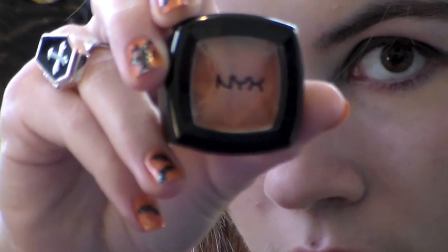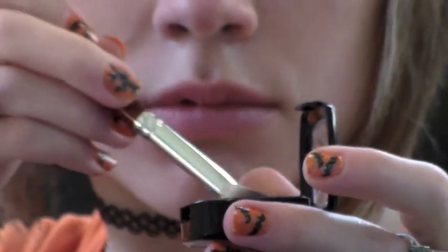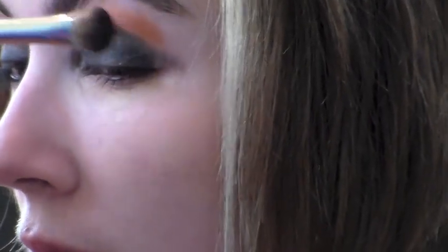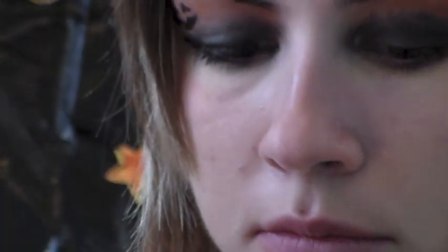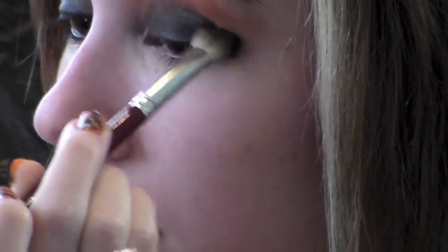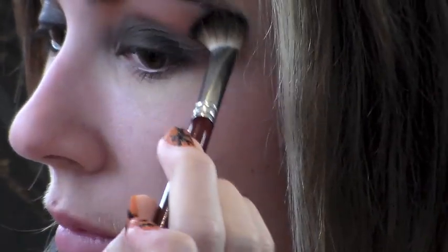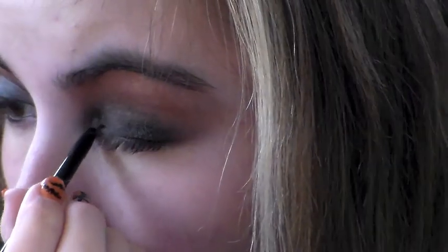Now take a bright orange eyeshadow — I'm using Hot Orange by NYX — and using the same fluffy brush loaded up with the shadow, apply it right over the black all the way up to the brow. While you're doing this, use the brush to blend the orange into the black making a smooth transition with no harsh lines. If it turns into a sort of muddy orange color, that is completely okay.